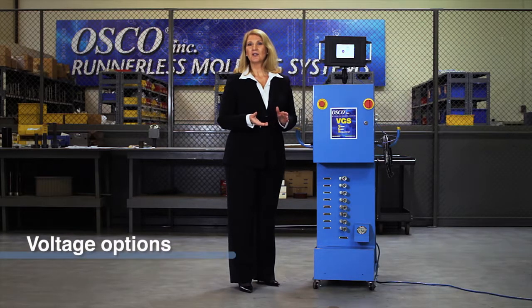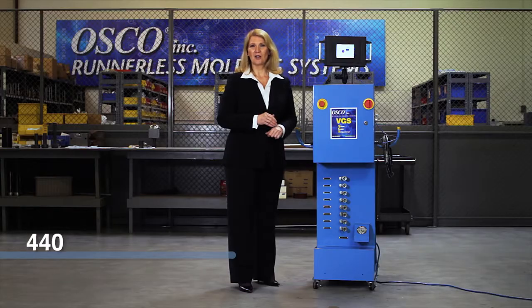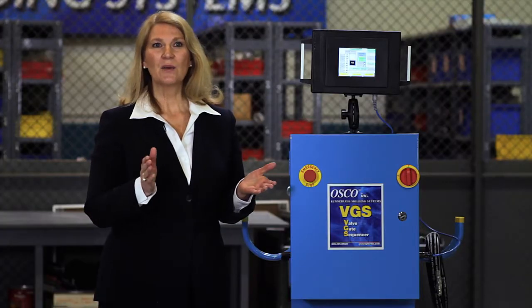You can also choose the voltage needed to run the unit — we offer either 110, 220, or 440. We know that your molding needs are always changing, so we use the concept of open architecture, which means this unit will be able to keep up with your ever-changing technology and molding requirements. If you find that the standard unit you ordered a year ago now needs to have an option added, simply call us and we can suggest an upgrade to meet your new criteria.